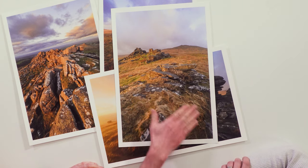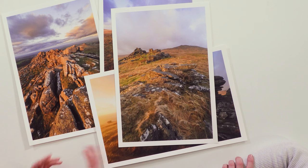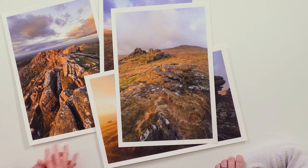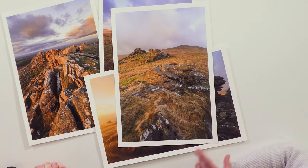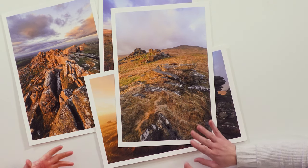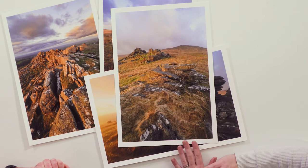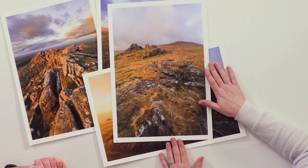Printing is fun, so Julian likes to spice things up. When choosing paper, he looks at the image — for example, this West Mill Tor on Dartmoor: the foreground grasses are key, so he prefers matte paper because it brings out texture in the grasses. A gloss paper's slight reflection can sometimes detract from that. For these types of Dartmoor images, matte paper is his natural choice.